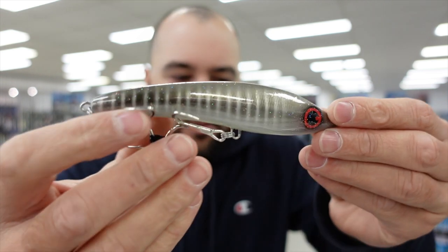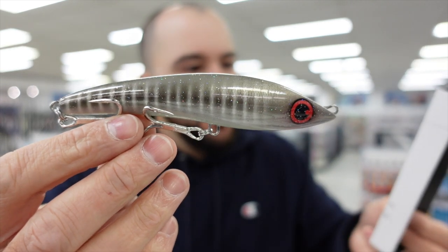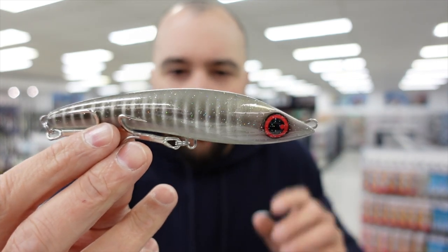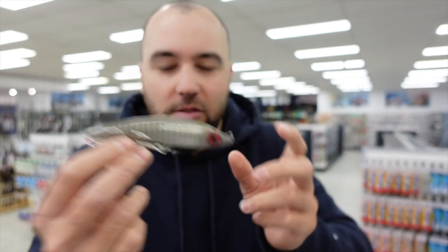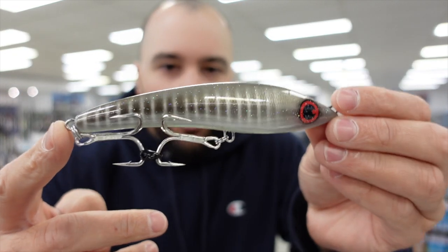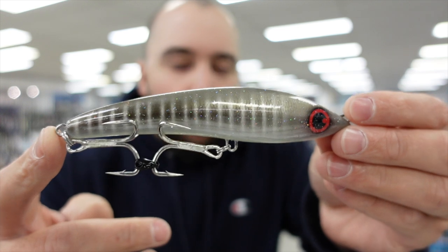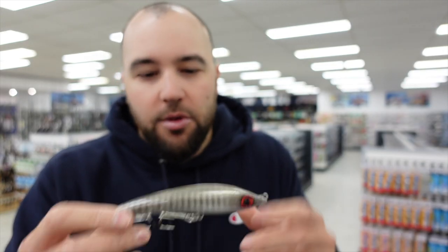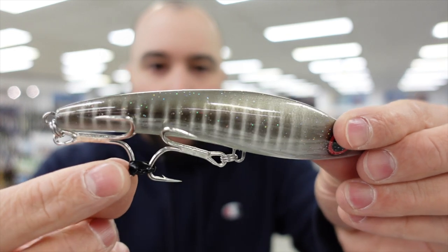This one here is the JDP — a 135 millimetre floating stick bait with a slanted head. The way you work this is you sweep it and it will dive just under the surface. It's a really easy lure to use and they weigh about 40 grams. It's really good for using on PE2, PE3 tackle. You can use them for tailor, salmon, and dolphin fish. They work really good up north and they come pre-rigged with really good quality trebles — I believe these are Decoy trebles.